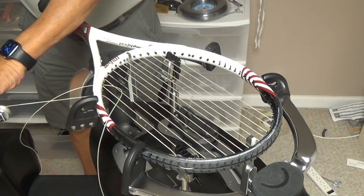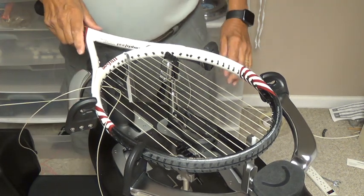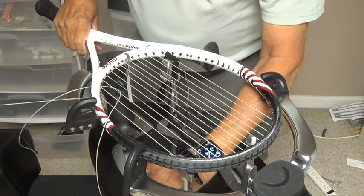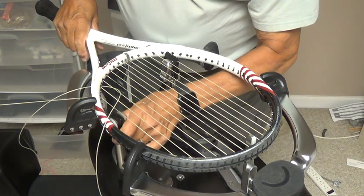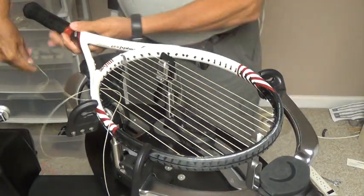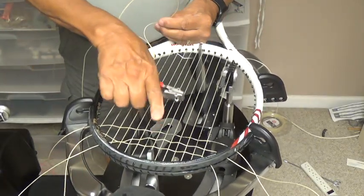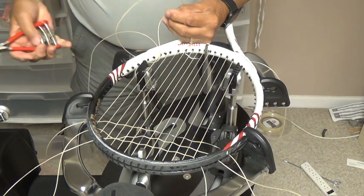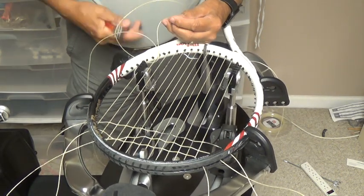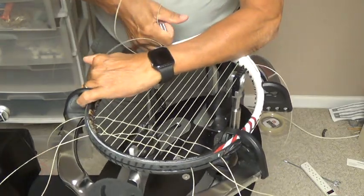When I tension the outside main, I add 10% knot tension to that outer main. Before I cinch up my knot, I've already went and pre-weaved the top three crosses with the loose end of my long side. I'm now going to tie my knot.